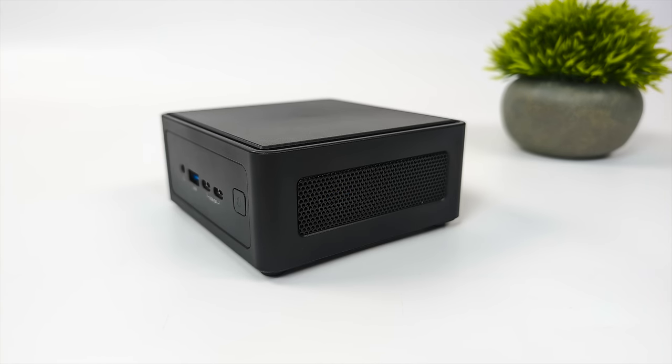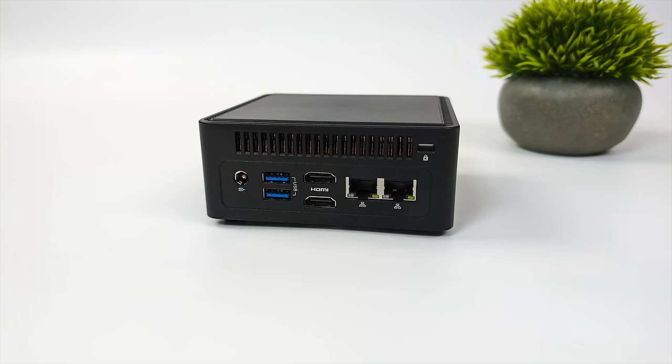Not much going on around the sides, but moving around back, we've got our power input, two more USB 3.2 ports, dual HDMI, and dual 2.5 gigabit Ethernet. In total, we can do four displays out, utilizing both of those HDMI ports around back and both of those USB Type-C ports up front.